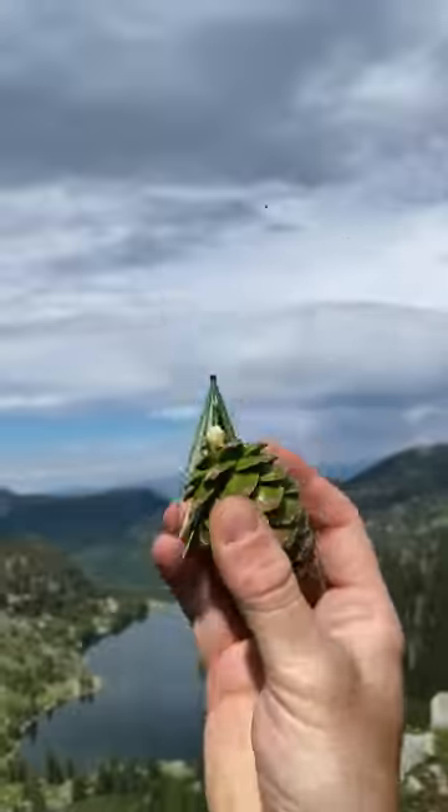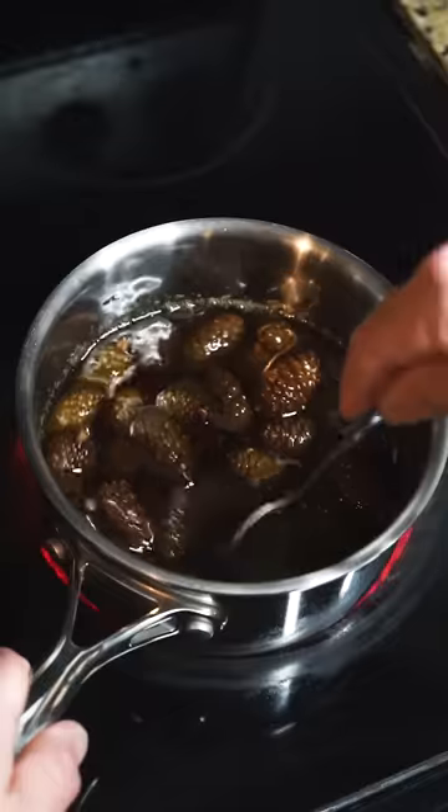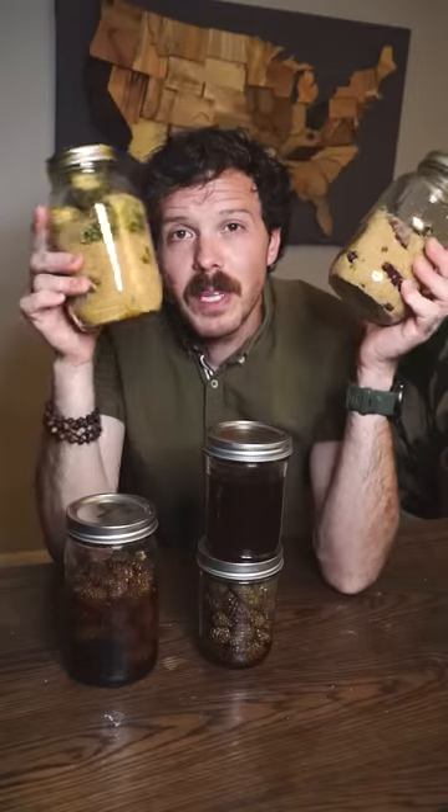Let's try to make some maple bars out of a different type of tree. These are pine cone bars. Immature pine cones like these can be used to make a delicious syrup called mogolio, and I walked through that process in an earlier video if you want to check that out.